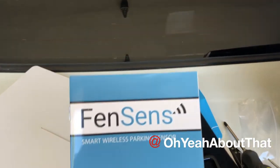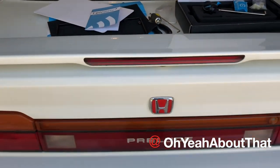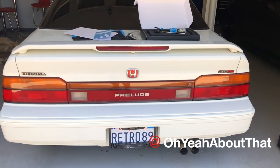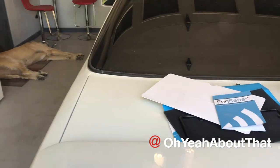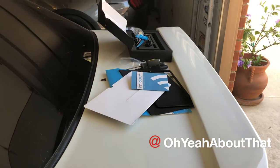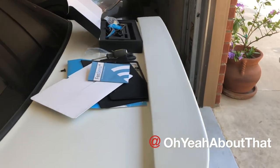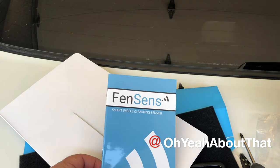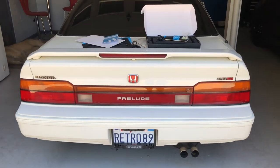Let me know if you have any questions. I really appreciate you taking the time to watch this video. I don't have a whole lot of content on my 1989 Prelude — it just kind of sits happily in the garage the rare times that I drive it — but I thought this product would be perfect for this car. Thanks for watching, and I'd like to thank the sponsor of today's video. We'll catch you on the flip side.